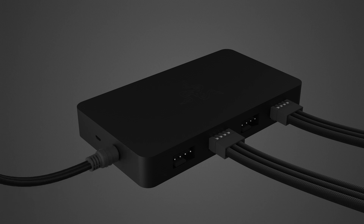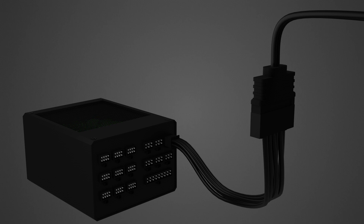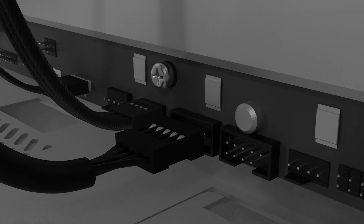Connect the fan controller to the SATA port of your power supply unit using the SATA to DC power cable. Next, connect the fan controller to a USB header using the included micro USB to USB pin header cable.